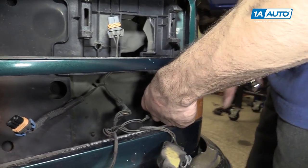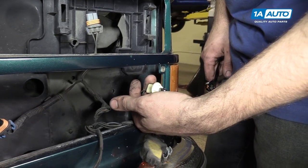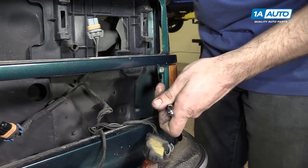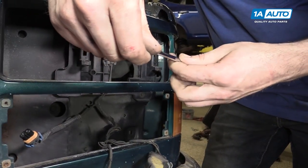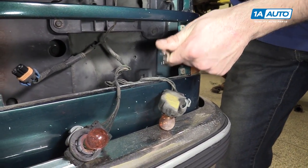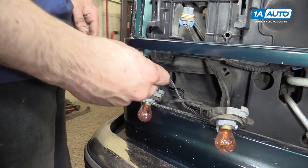To remove the lower turn signal, you'll want to turn the bulb socket sideways and remove it. It comes out just like a reflector does, with two 13-millimeter or half-inch nuts. You'll want to remove those with a ratcheting wrench if you have access to one; otherwise, you'll just have to work them off with a regular box or open-end wrench. Repeat these steps on the opposite side.